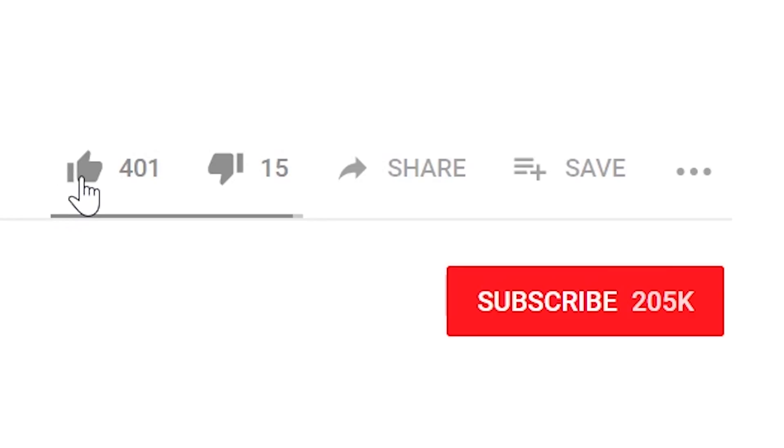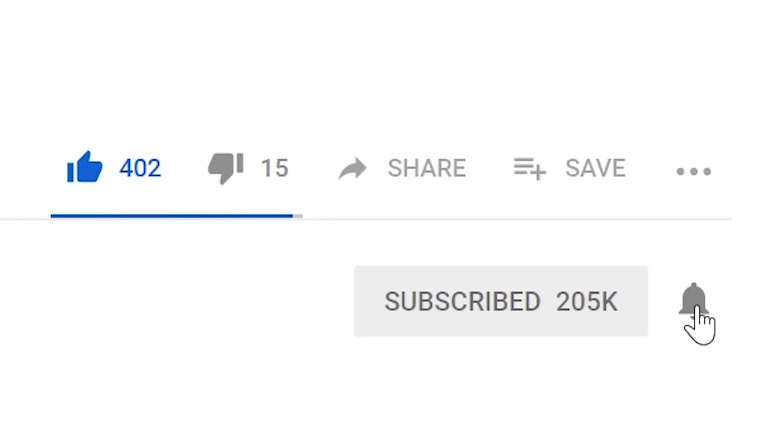By the way, if you enjoy watching my videos give it a like and be sure to subscribe to the channel. Hit that notification bell to stay notified when I upload new videos. That would be an amazing support — but yeah, let's get started.